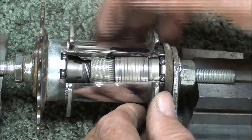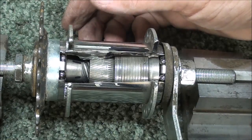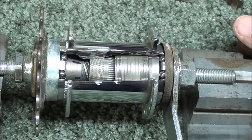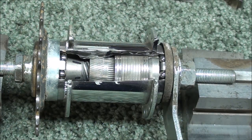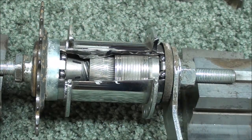That completes this video on the coaster brake. I hope this has been enjoyable and not too long. If you like my videos, give me a thumbs up; if you don't, give me a thumbs down. Be sure to watch my next videos and the past videos in this series — they've been pretty popular. I think I've got some good ones planned for the future too. This is Tubal Cain saying so long for now.